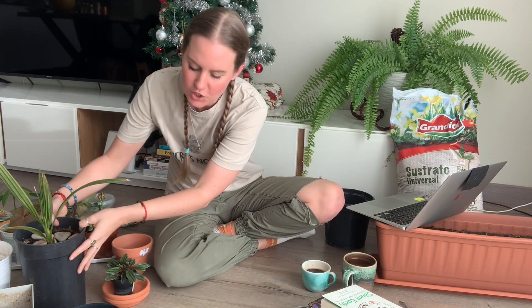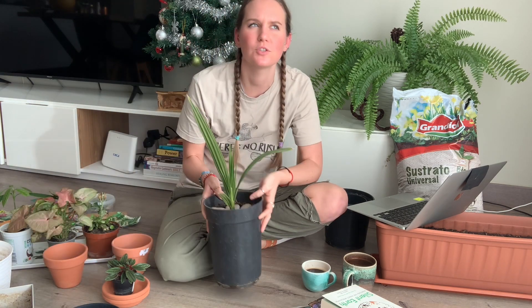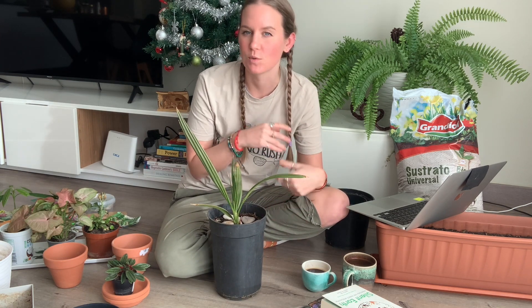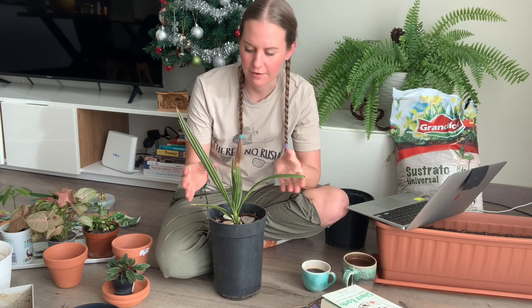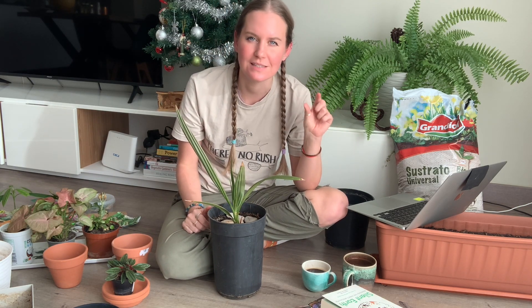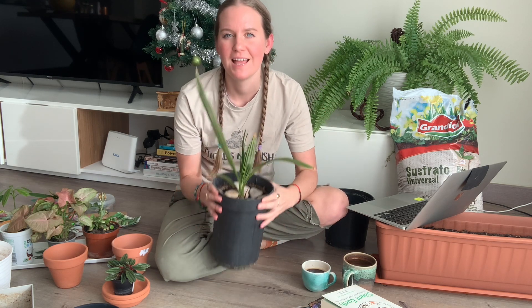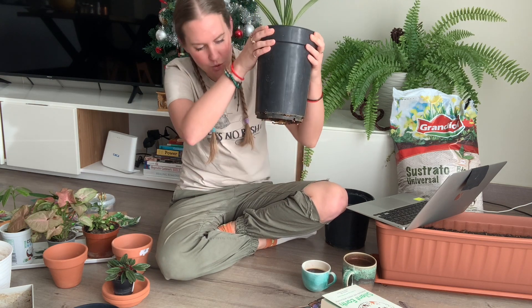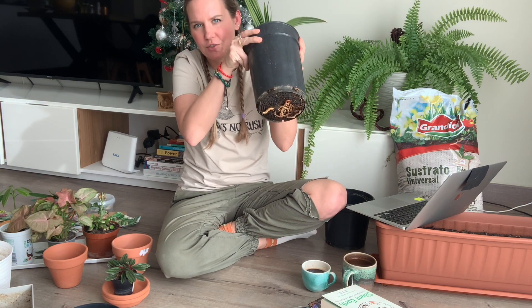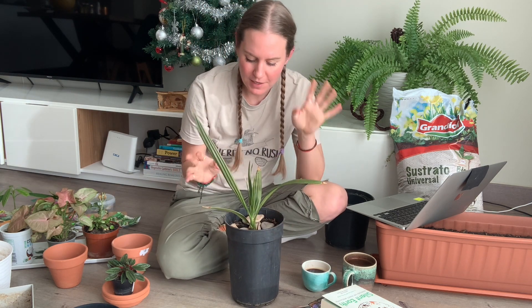First thing I wanted to show you — about a year ago I put out videos where I was trying to grow different things from seed. I was trying to grow a date tree from a date seed, just a date I bought at the store. I planted like three or four seeds and all of them died except for this one.